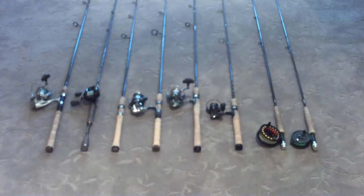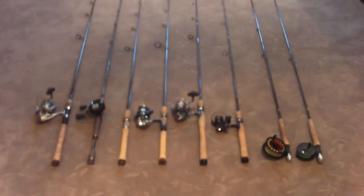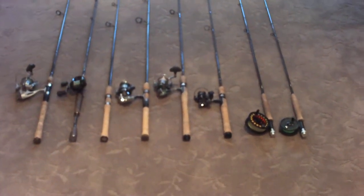Hello everyone, in this video I'll just be showing you all my rods and reels — basically all the combos that are worth showing. We're going to work our way from left to right.